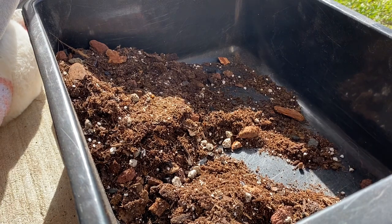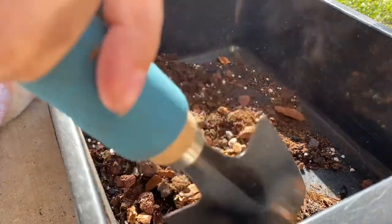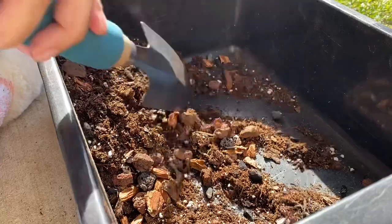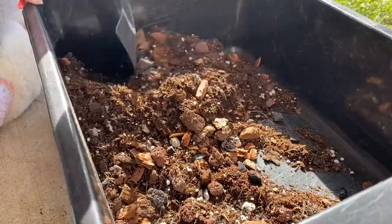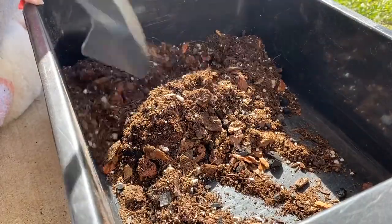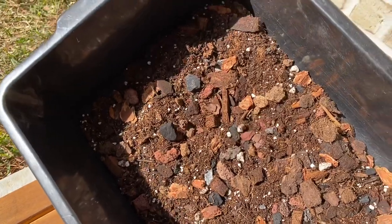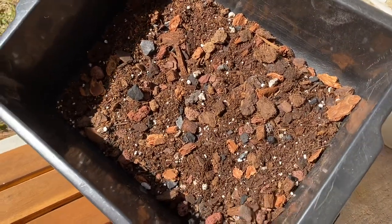As for the soil mixture, I just used my regular base of soil, coco coir, perlite, horticultural charcoal, and then I mixed in some orchid bark. I mentioned in my previous video I wasn't a fan of the one that I picked up because it's just really chunky, but I did need to add a little bit more drainage components for the string of hearts.